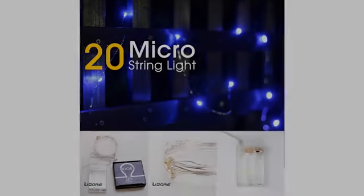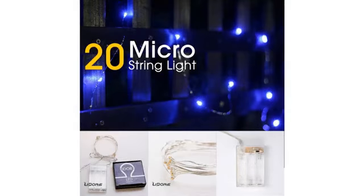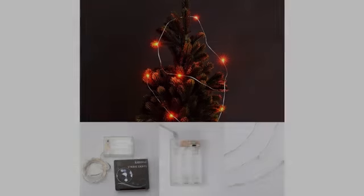Number 60. We purchased a string of these lights — a longer, plug-in type — for our Christmas tree and love them.